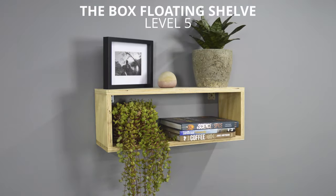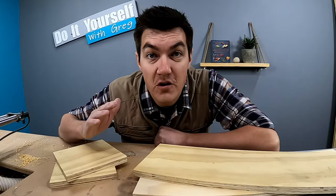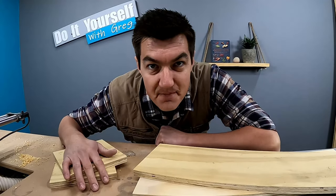If you are new to this channel and you want to learn how to build stuff like this, like this video, subscribe, and hit the ring bell button. Let's move on to the next floating shelf at number five. I've got the box floating shelf. I've got four pieces of plywood. Let's build a box.